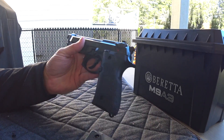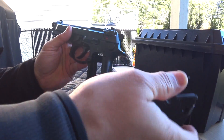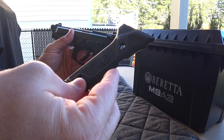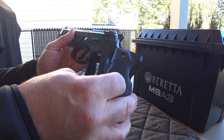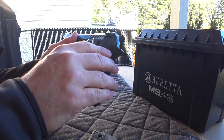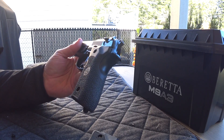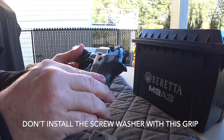I've just put the new grip on very quickly. This one is more of a plastic grip, whereas the other one is more rubberized. All you do is go around it and then put your lock washers and your screw back on.